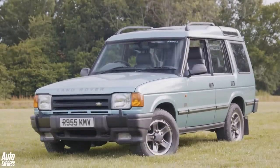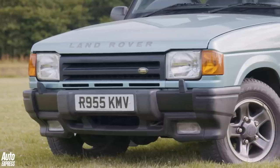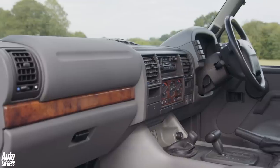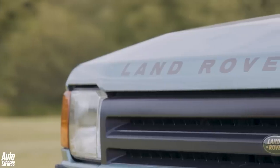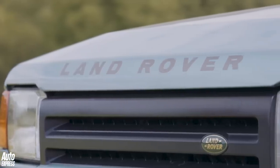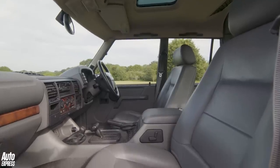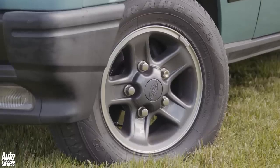By 1998, it was all over. The car that had saved Land Rover was facing the chop. This one is the last Discovery 1 ever built, and rather amazingly, was donated to the Heritage Motor Centre. It was sold off in 2002 and had two further owners who were unaware of its history. The Discovery was a huge success for Land Rover, and a second-generation car was never in doubt.